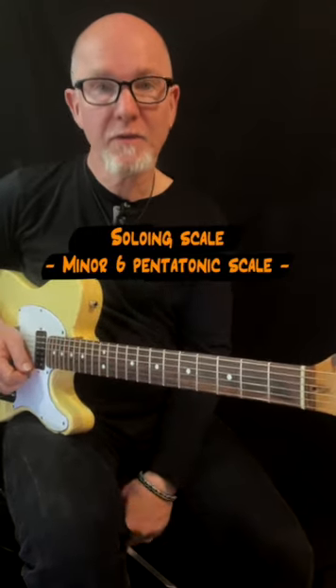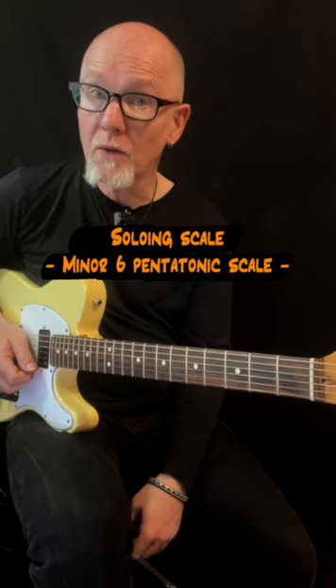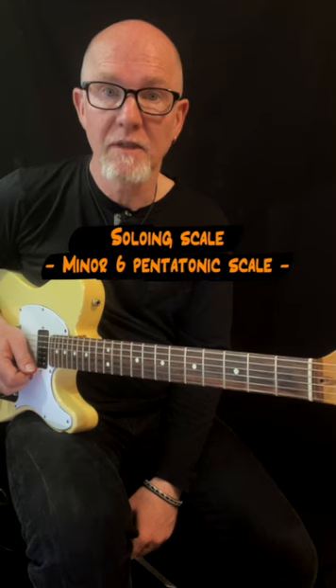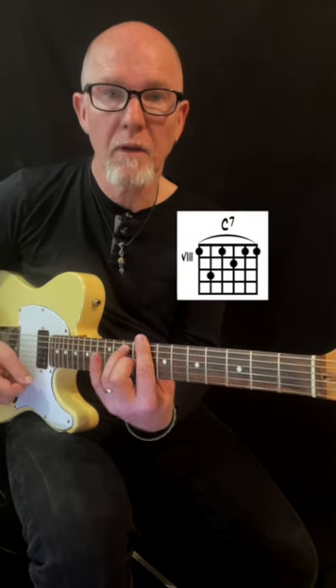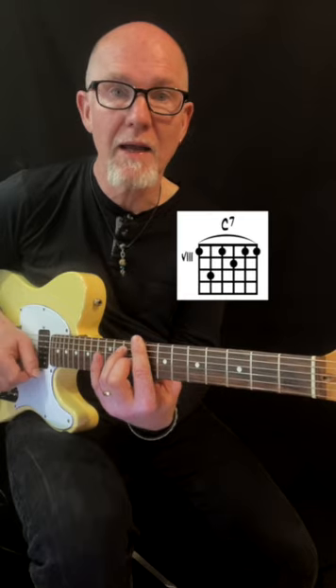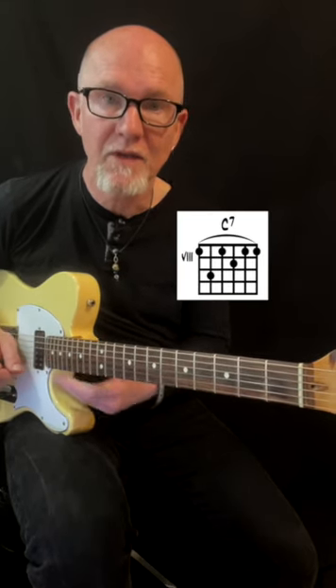Here's a quick lesson about scales. This is what I call the minor with a sixth pentatonic scale, and it's in C. The chord is C7, so it's a major chord even though it's a minor scale, so you get that bluesy touch.